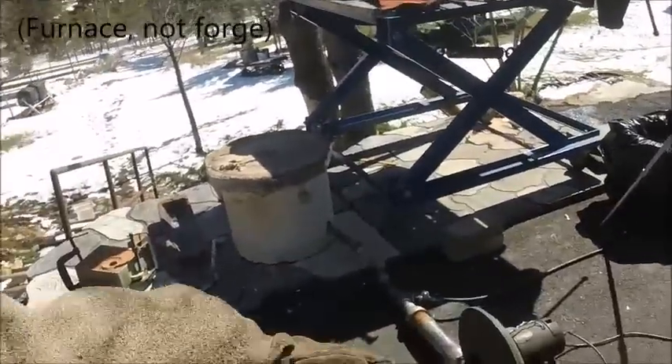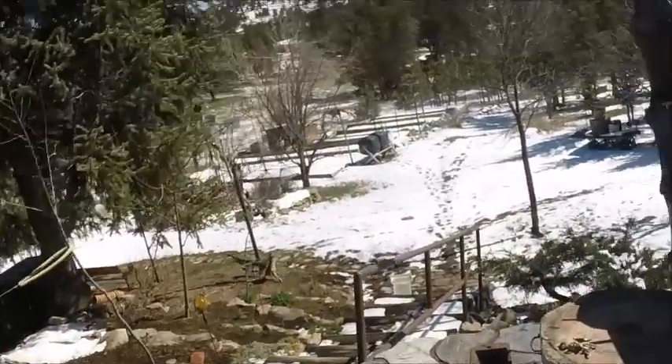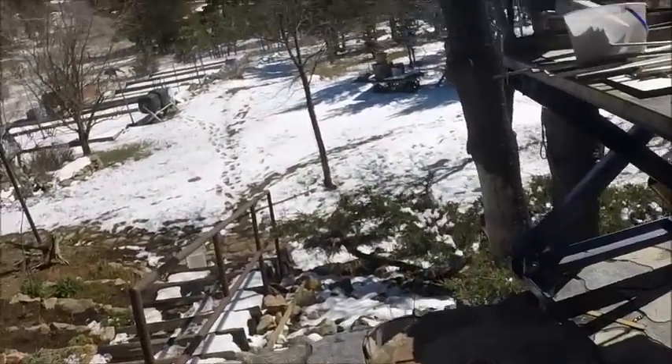Good morning. I'm getting ready for another copper casting. I have a forge set up. It's brass but it's got a lot of copper mixed into it, so I'm not going to call it a brass cast.